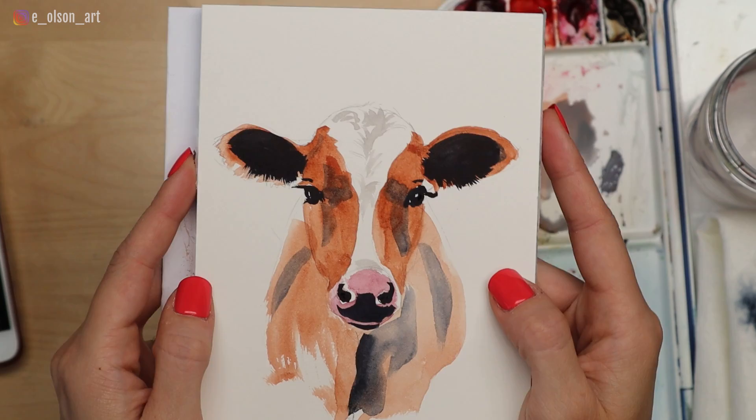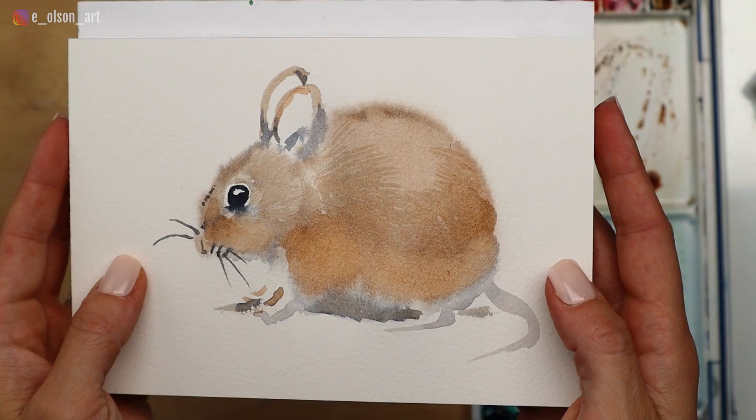Hey friends, welcome back to my channel. So recently I posted a five minute painting challenge video with a little cow and it was actually really popular. A lot of you really liked that challenge, so we're going to do it again. Today we're going to paint a little mouse in five minutes. I'm going to set my timer on my phone and we'll just see how it goes, so let's give it a try.